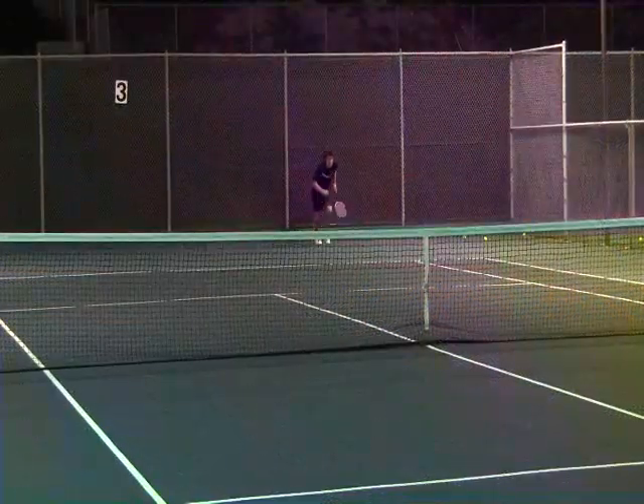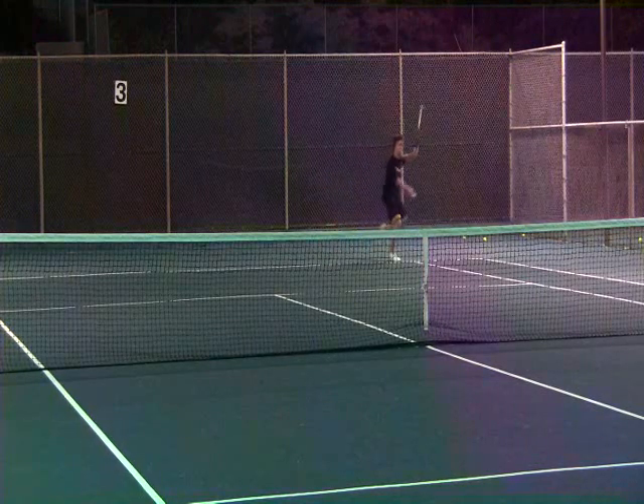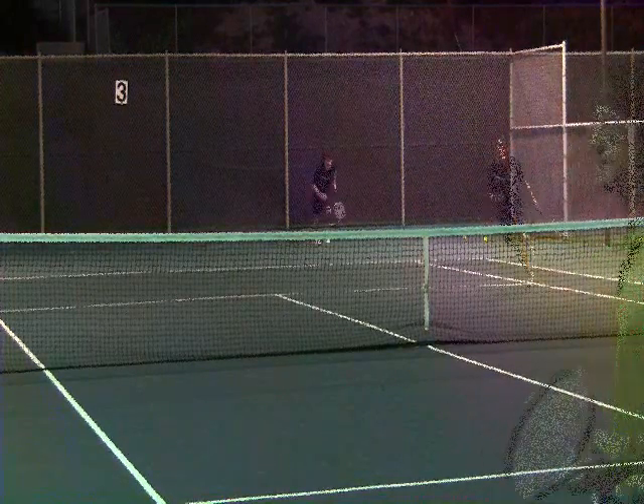Let's take a look at it in double slow motion. Look at the radical angle that Christopher gets as he achieves hang time and a cross-court ace against his opponent. Let's take a look at it one more time in real time.